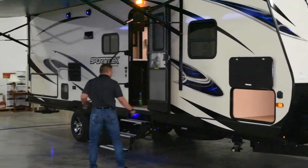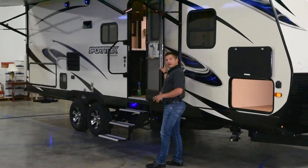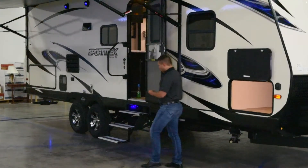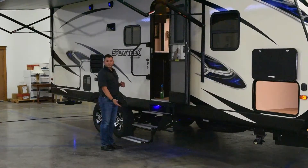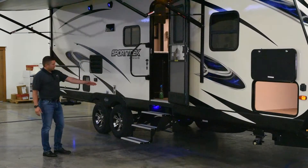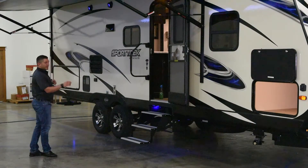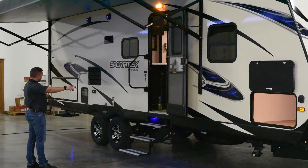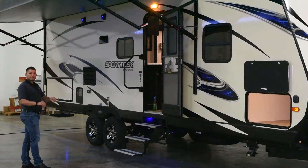Also all-new for 2018, we've added the friction hinge door, so you don't have to have the clasp anymore to keep it open or shut. Three-step aluminum entry steps are all-new for 2018, as well as LED lights below the steps, LED lights at your exterior speakers, and LED lights below each one of your stamp pads so you can see where you're putting down your stabilizer jacks.